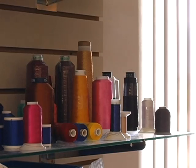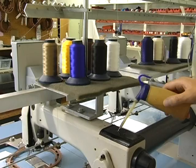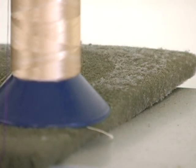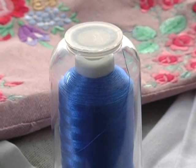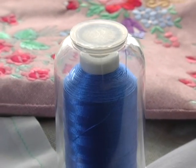Thread storage is more than just a nicely organized cupboard or shelf — it's also about protecting the quality of your thread. Light, dust, oil, and handling can damage your thread, making it more susceptible to thread breaks and waste. The protective cap on a Hemingworth spool protects the thread from dust and oil, while reducing exposure to harmful UV rays.